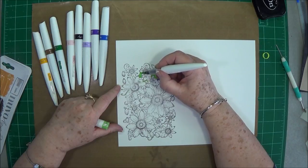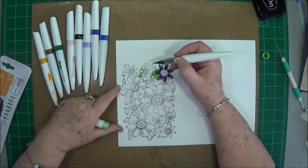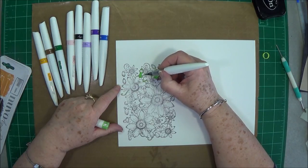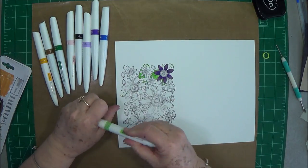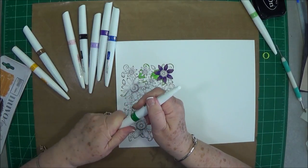I'm not trying to show you how to color because I do not know how to color — I like to play. I'm so used to watercoloring with a brush, and a brush just lets you go crazy.